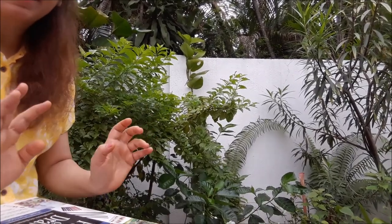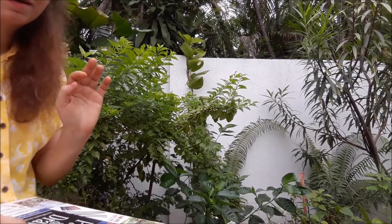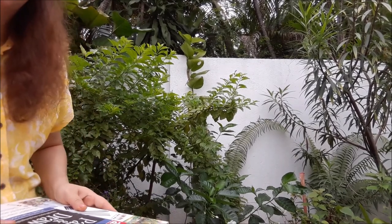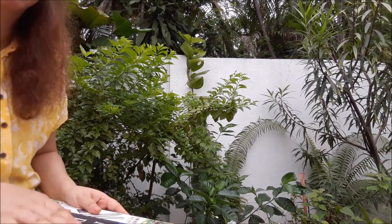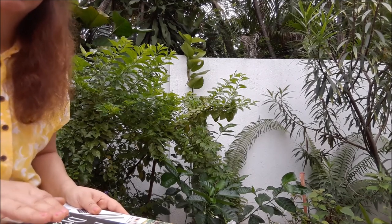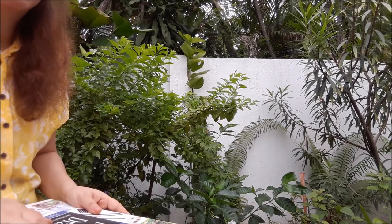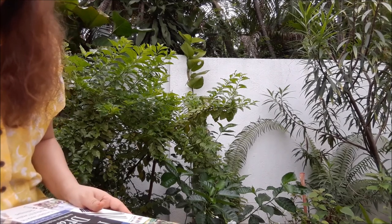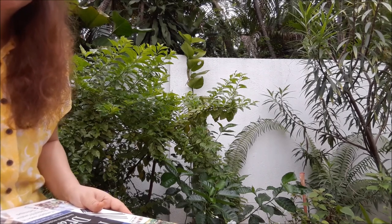Hello again. Welcome to the library classroom. I'm Miss Caroline and this is my house. And at the same time we learn about how to read and the books. This is the best time for you to start reading and learning these kind of things because now you are at home and you have a lot of time, especially with your parents, so you can read together and enjoy spending the time together.